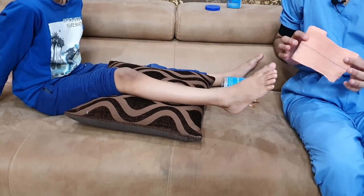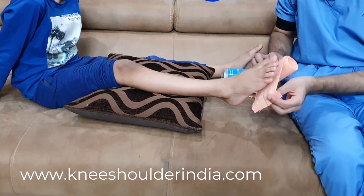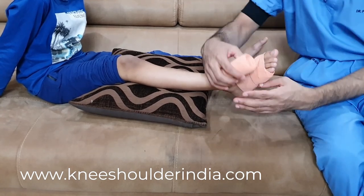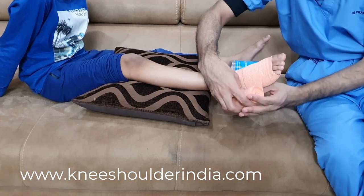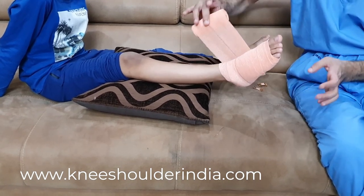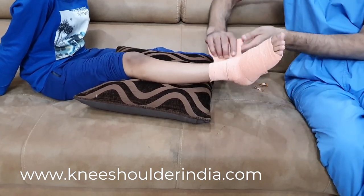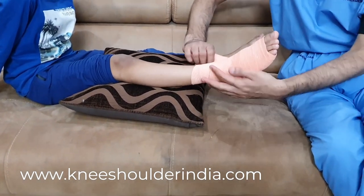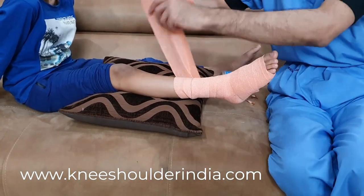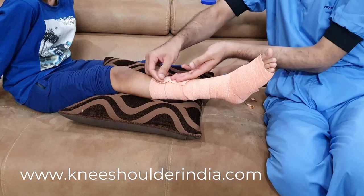For venous insufficiency, how do you tie a crepe bandage? If you have venous insufficiency, you need to tie the crepe bandage from low to high. First tie at the lowest portion and go upward, covering two-thirds of the previous layer, always holding it so rolling is comfortable. Never go from top to bottom — always go from bottom to top. Continue covering it completely in this fashion.